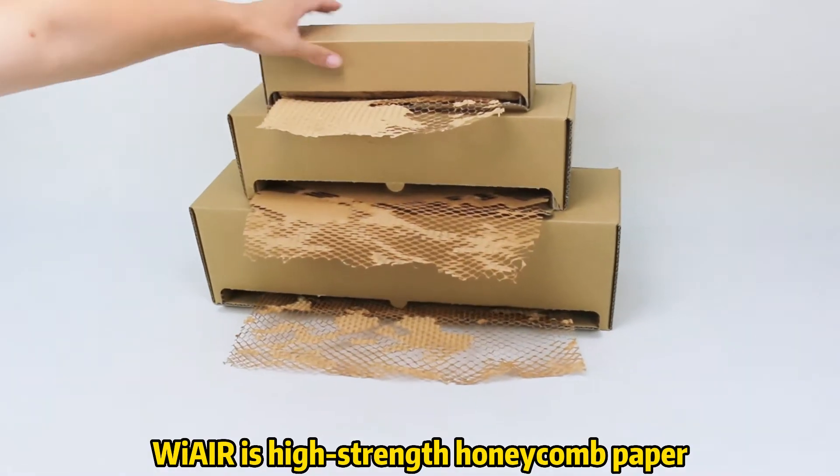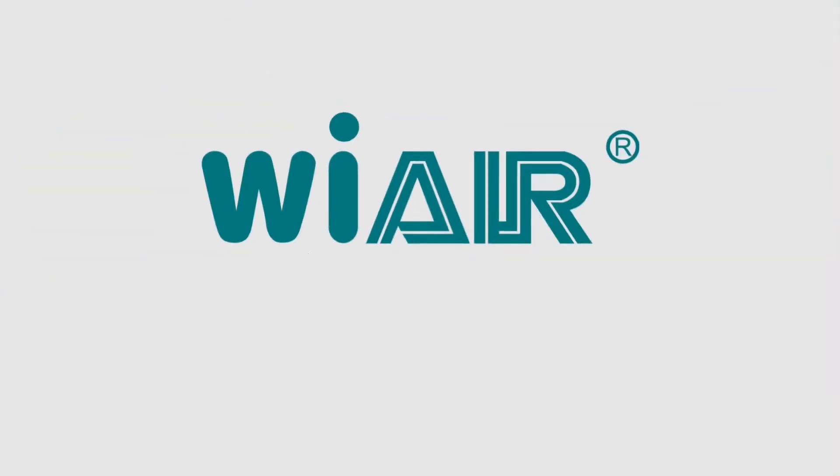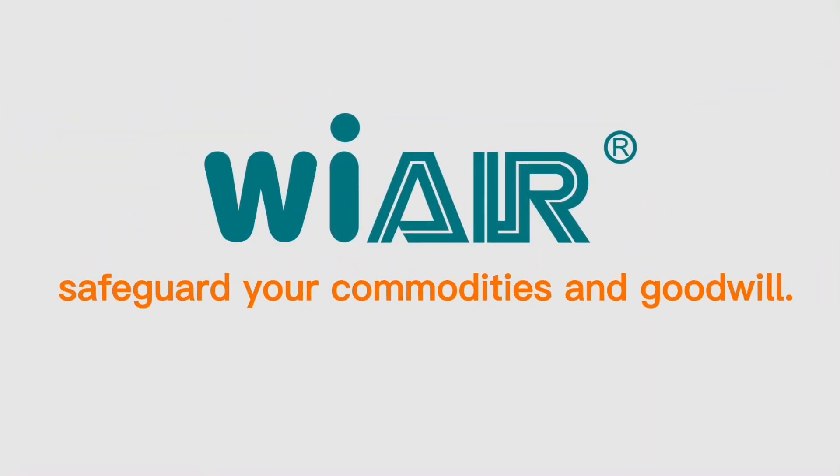We Air is high-strength honeycomb paper. We Air — safeguard your commodities and goodwill.